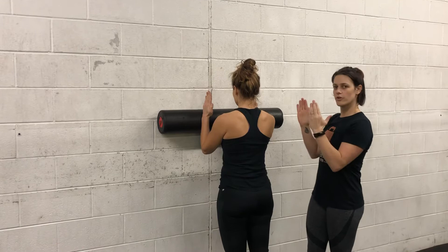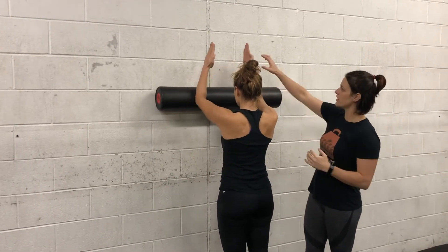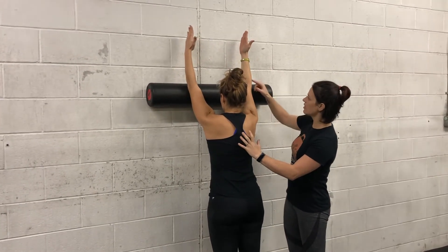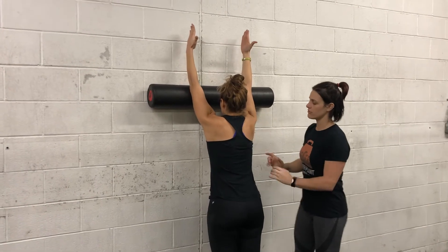Then slowly start to roll the foam roller up the wall, keeping that position where her palms are facing one another. Once she gets to kind of what feels like an end range, elbows are locked out, and then she's going to slide her scaps up and get that good reach.